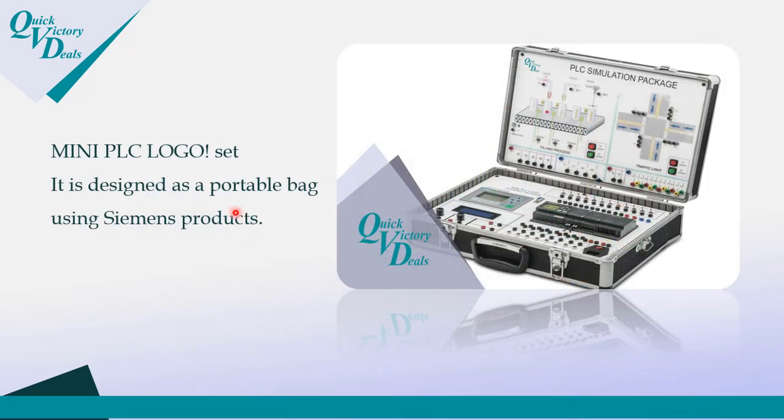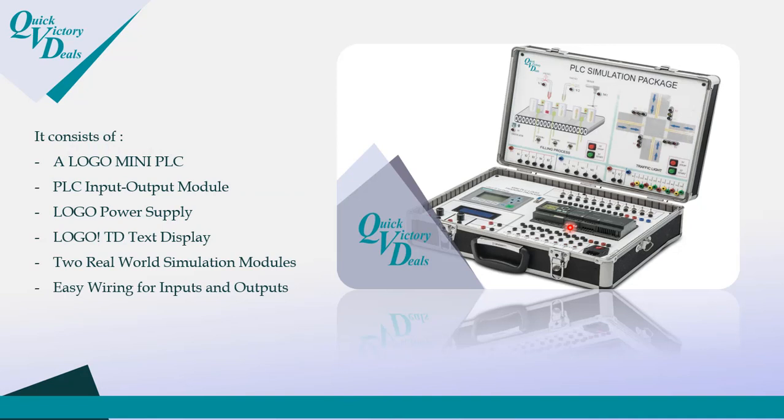As you can see, it's designed as a portable bag using Siemens products. It consists of a Logo mini PLC, PLC input and output modules, a Logo power supply, and a Logo TD text display to show data and sensor information. There are also two simulation modules: the first is a traffic light and the second is a filling or chemical process, with all connections and leads for easy wiring of inputs and outputs.